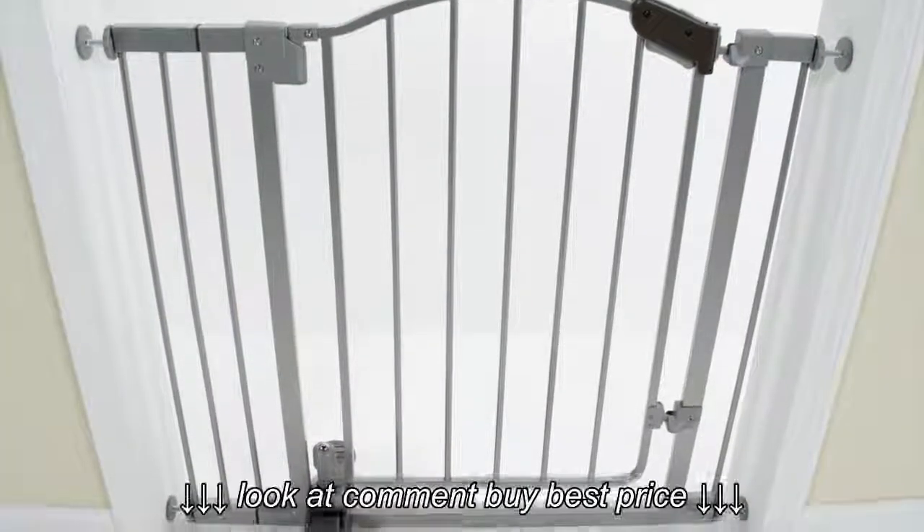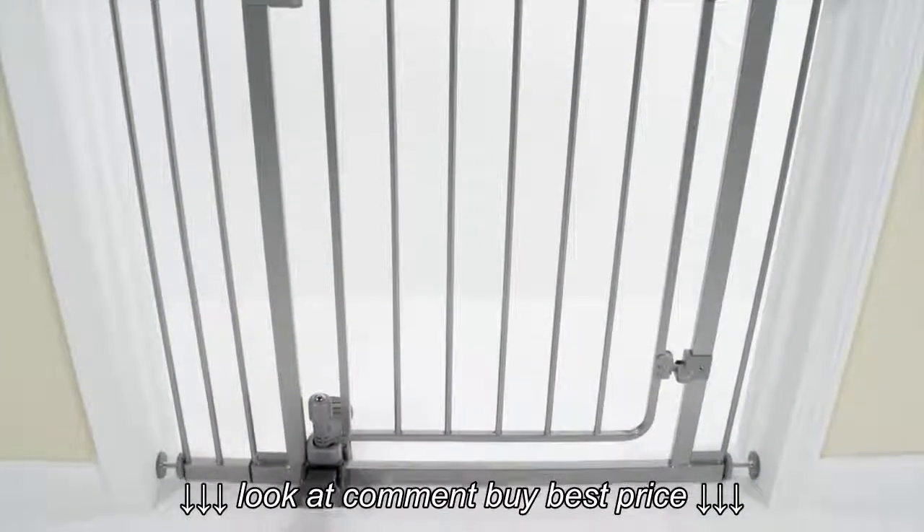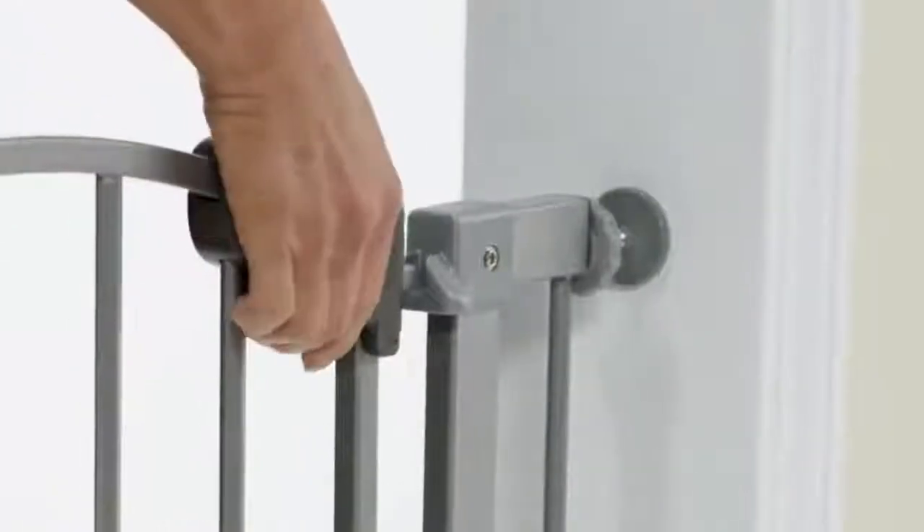The gate is pressure mounted for easy installation in doorways and between rooms. For traditional gate access, use the Comfort Grip Handle.